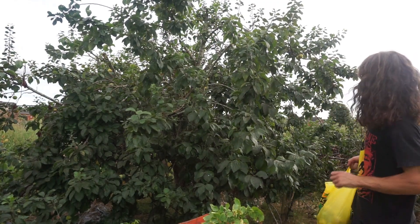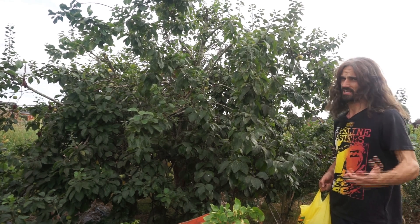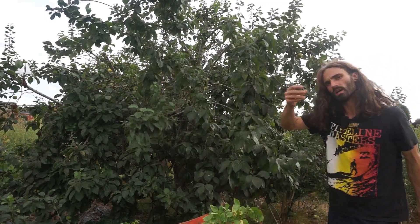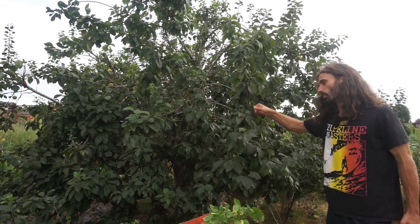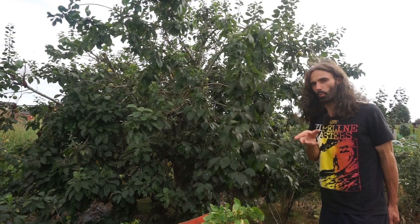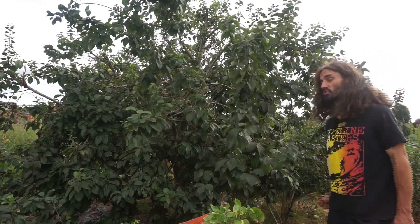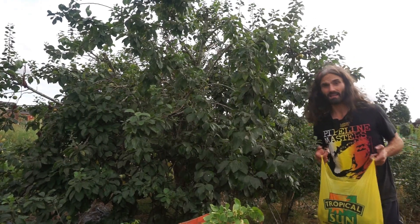There are plenty of wasps around here — they've been dive-bombing me whilst I've been picking. One way you can deal with wasps is to hang up jars with jam in the bottom, and then they go in and get stuck. Another issue you can get with plum trees is the leaves can curl, and quite often that's caused by insects such as aphids which suck the sap out of the leaf and cause it to roll. What you can do is spray that off with water using a little sprayer or a hose — just make sure you don't damage the leaves.